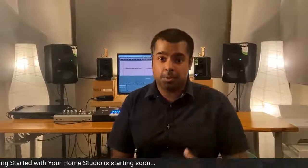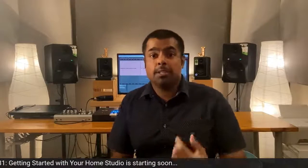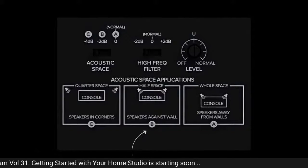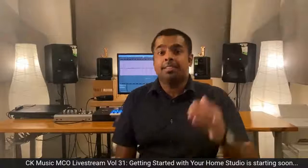Let's look at acoustic space control. The further your speakers are from the wall and corners, the more accurate the bass response. The nearer your speakers are to the wall and corners, the more exaggerated the bass will be. With Mackie Acoustic Space Control, you can compensate for this if space constraints force your speakers against the wall or into corners. If your speakers are away from walls and corners, use setting A. If against the wall but away from corners, use setting B. If in the corners, use setting C. There's also a high-frequency filter control to subtly brighten or darken the sound. The Mackie CR3X is simpler to set up — just a volume knob on the front, making it easy to balance volumes between your main and secondary monitors.